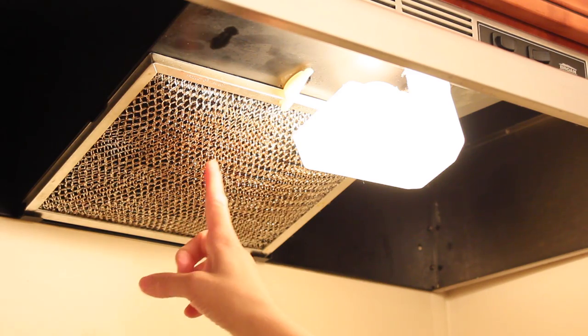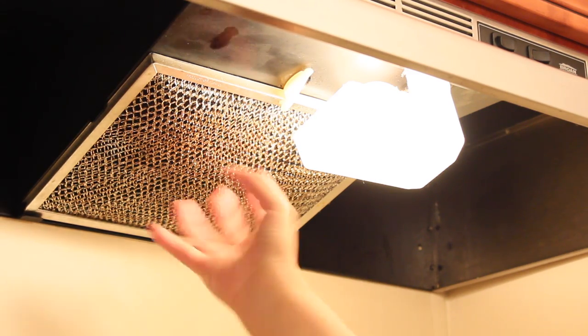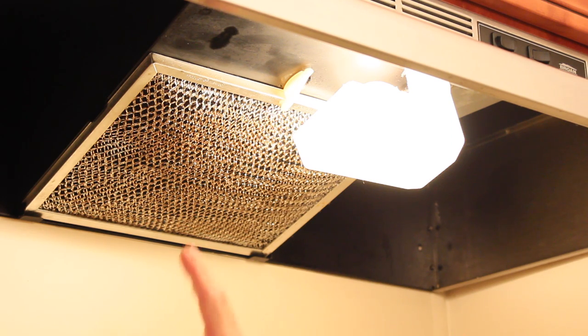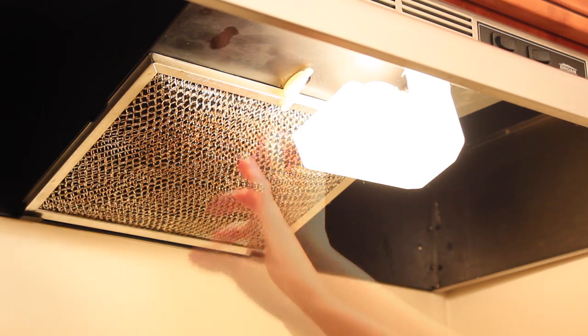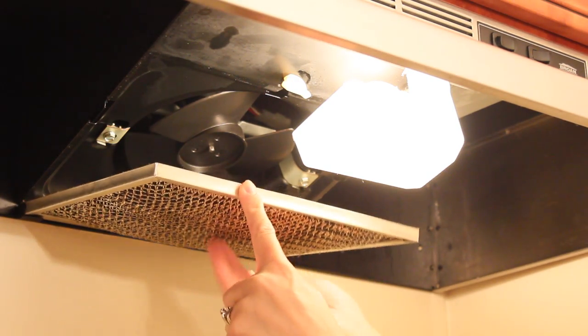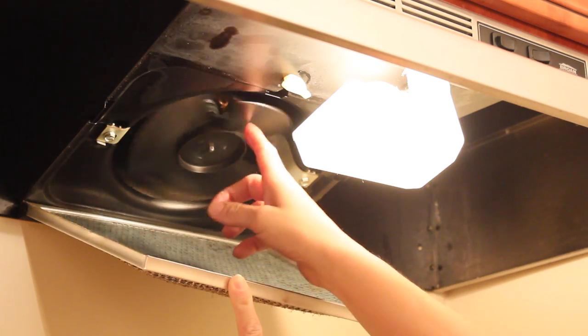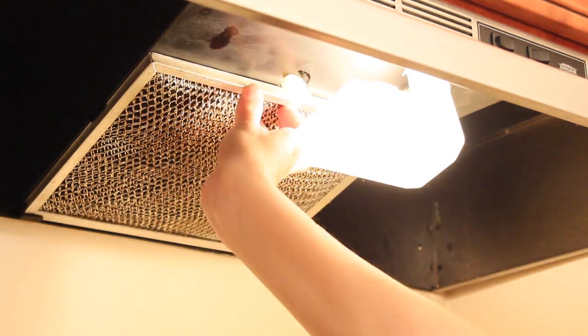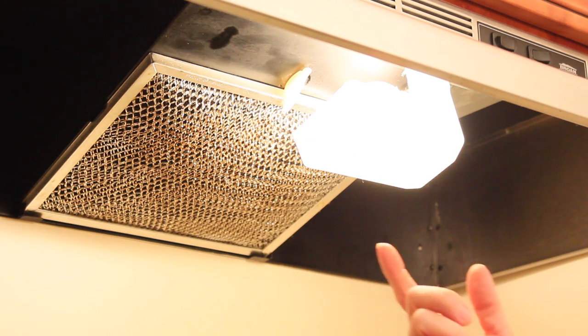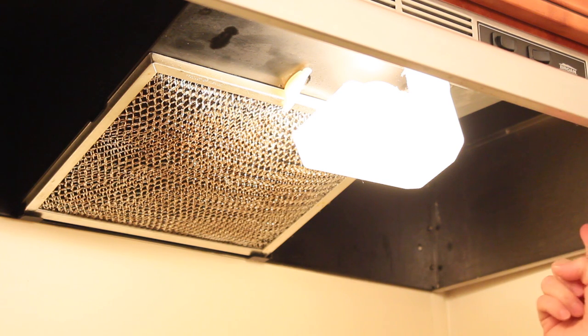I'm going to show you how to clean the filter of this stock range. What this filter does is trap all the grease from cooking, from frying, etc. This is pretty dirty and it's pretty embarrassing, I have to say. I haven't cleaned it — what this filter does is it traps all the grease so the actual vent doesn't get dirty. We're supposed to do this more often, but I'm also going to clean the accessories around, like the light cover and the inside. I'm going to show you how to clean it with three different methods so I can tell you which one works best and fastest.